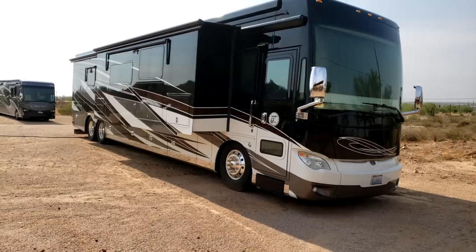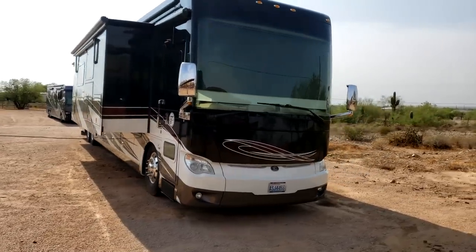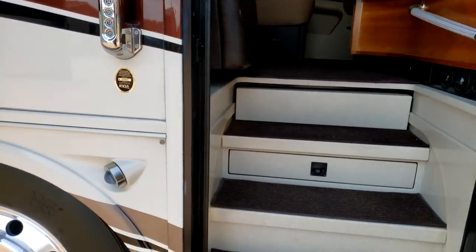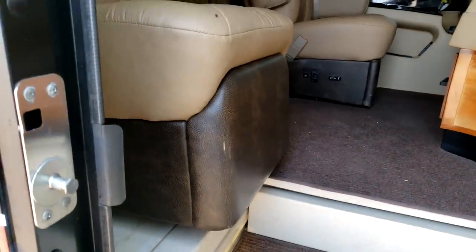I've been asked to do a walkthrough on this 2016 Tiffin Allegro bus. It was asked to be a quick walkthrough, but knowing me, it'll get a little bit too long. The best place to start a walkthrough is generally at the beginning, so let's go ahead and go to the entry door. We're going to do our best to cover the important parts of the RV and what you'll need to know when using it.